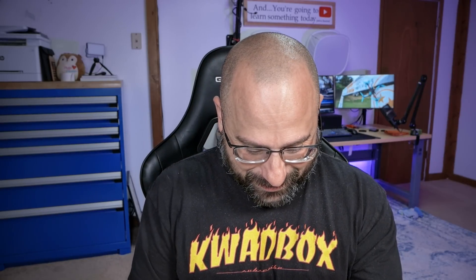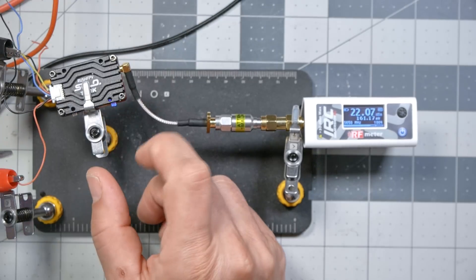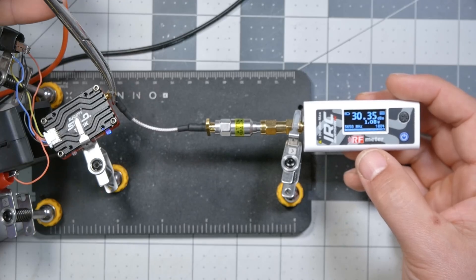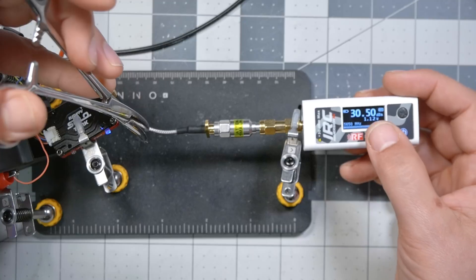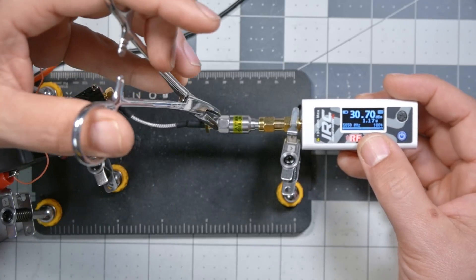You can wiggle the connector using a tool and you can see — 150 milliwatts — it's overheating. You can wiggle the cable, check for loose connectors. This is a good way to sanity check your RF equipment.